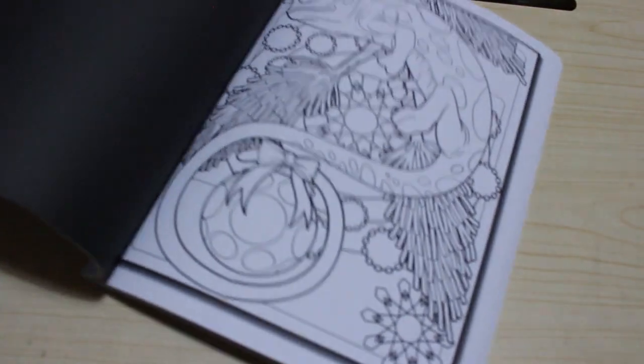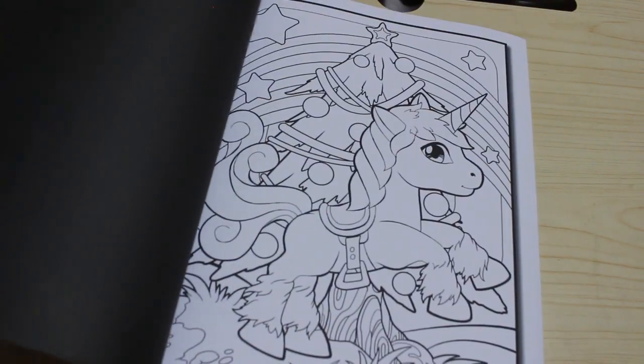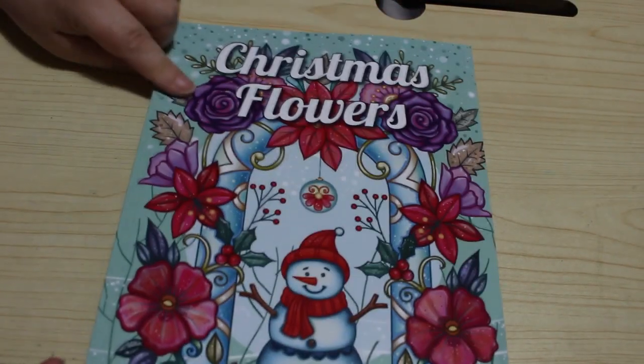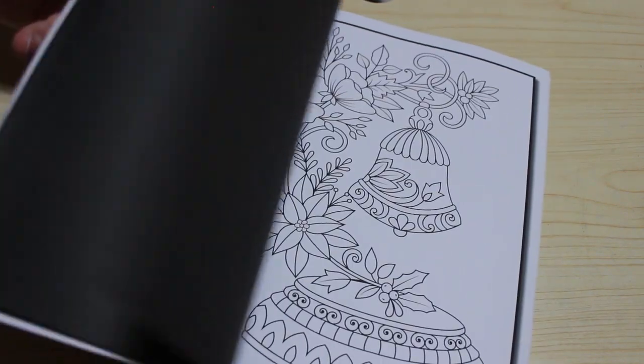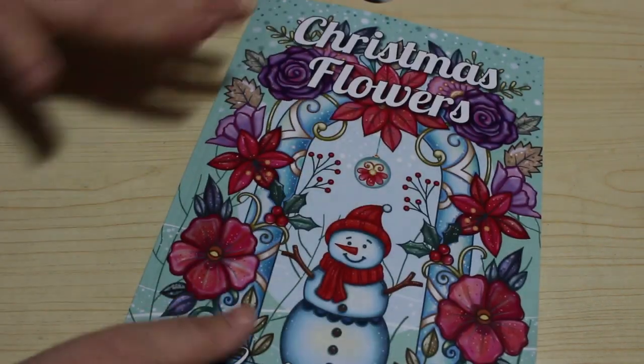I've got the Christmas Animals Cameo book by Jade Summer — I picked it up in the summertime ready for Christmas. It's got animals, which is a bit different. I like that one and that one. Animals and Christmas — who couldn't love that? Oh look, a unicorn and a Christmas tree — it's totally got to be coloured! I've also got Christmas Flowers, again Jade Summer, because I have almost a hundred Jade Summer books — we all know I love Jade Summer. It's nice and simple: flowery things, bells, decorations, little snowmen, little poinsettias, little roses. I like that one.